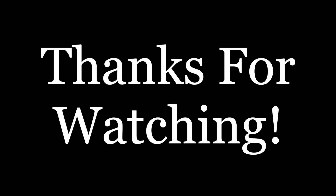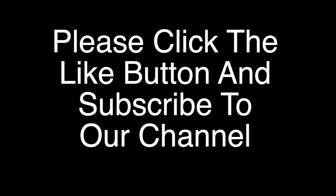Thanks for watching! Please click the like button and subscribe to our channel.